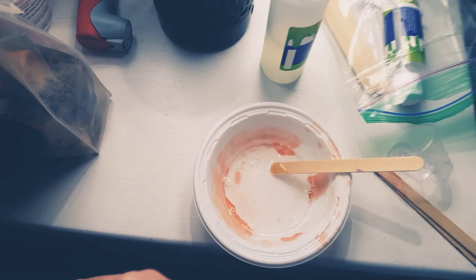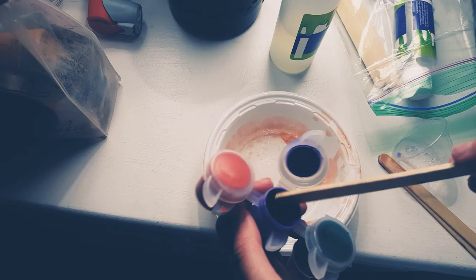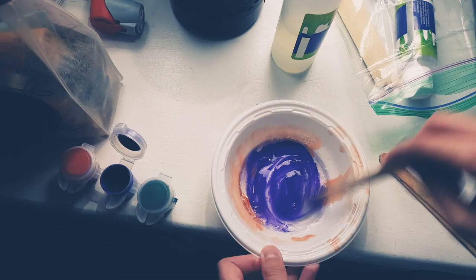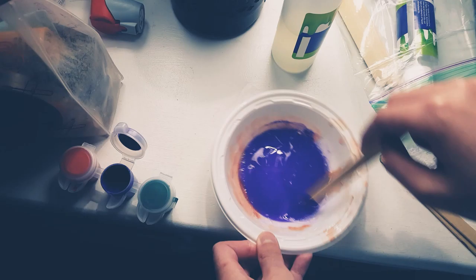I am wearing a unicorn onesie, so yeah. Just grab a little bit in here, like about that much. This paint is color changing — when it's warm it turns pink, when it's cold it turns purple.